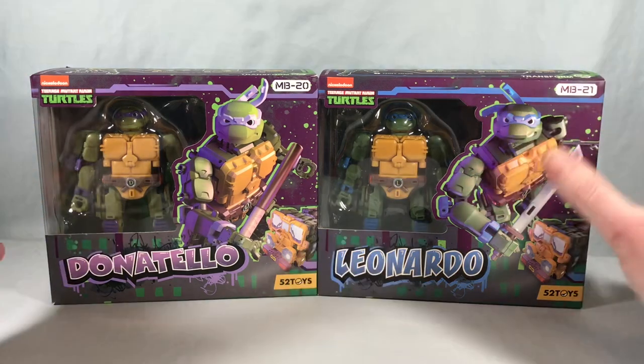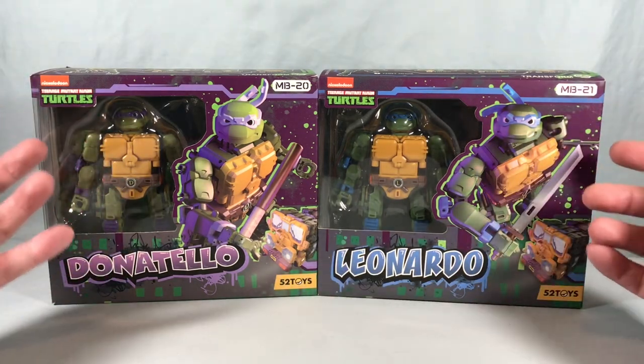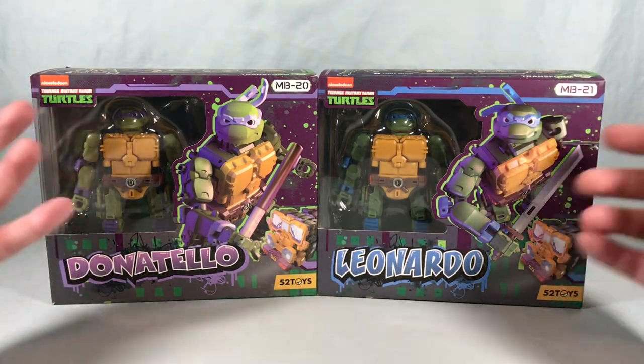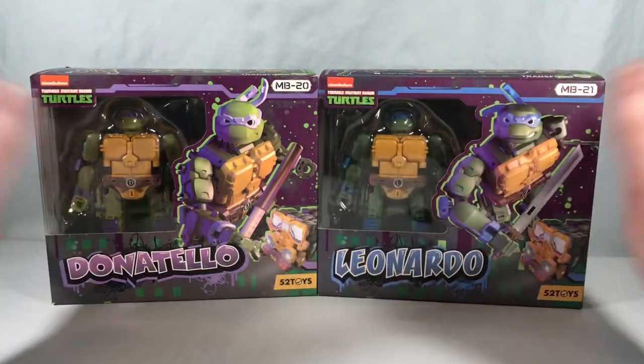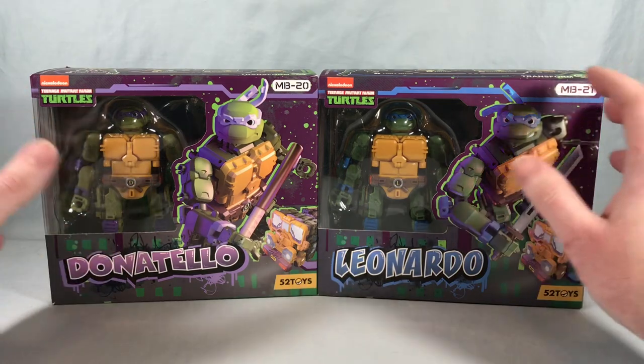I've actually been looking for these for a while. They're quite old at this point, and I got lucky and found them on Mandarake of all places for a pretty reasonable price. They were kind of sold out everywhere or really expensive, so I got lucky and found these two, which is really cool.